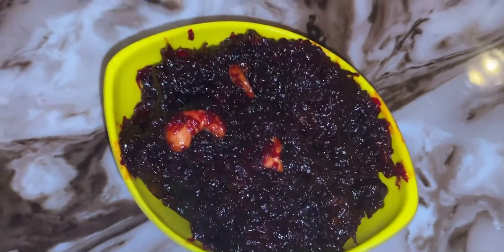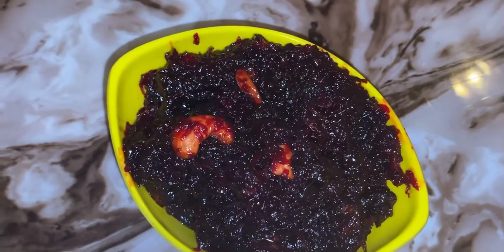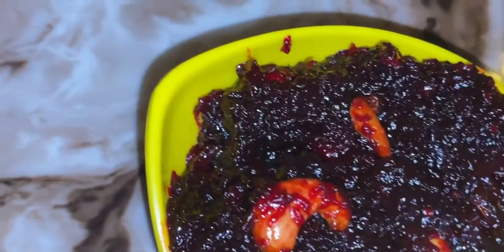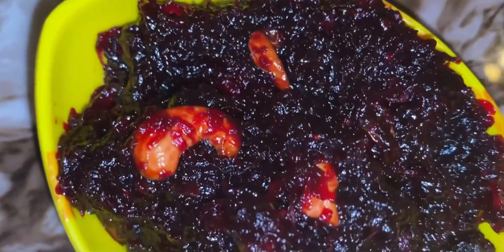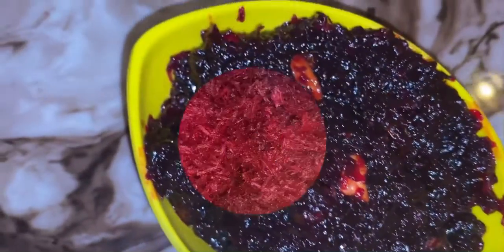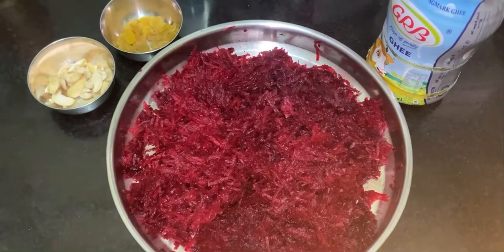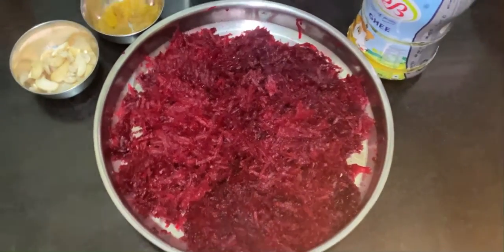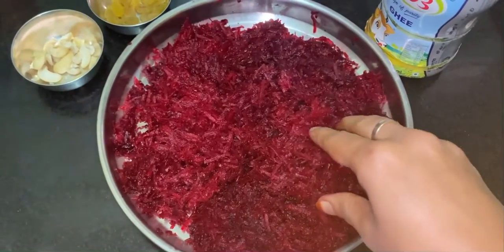Namaste, this is Gautami, welcome to Sarwaruchi. Today I will share a simple and tasty sweet recipe — that is beetroot halwa. I have taken 200 grams of beetroot, cleaned and peeled well, and these beetroots are finely grated. Keep this aside.